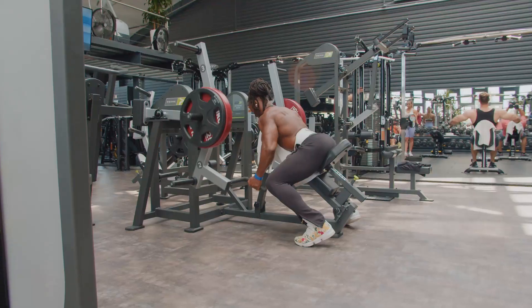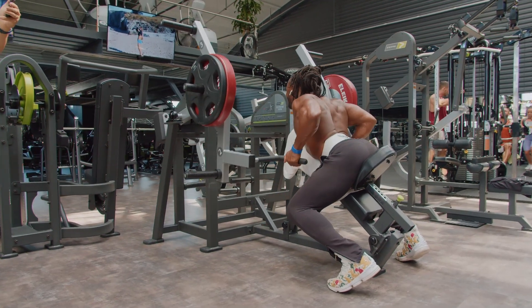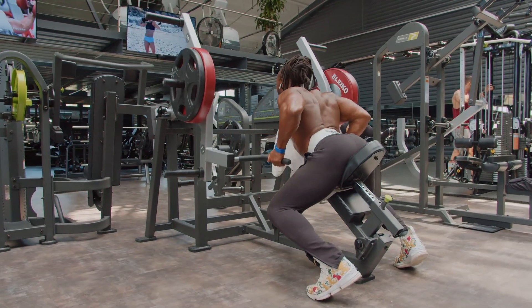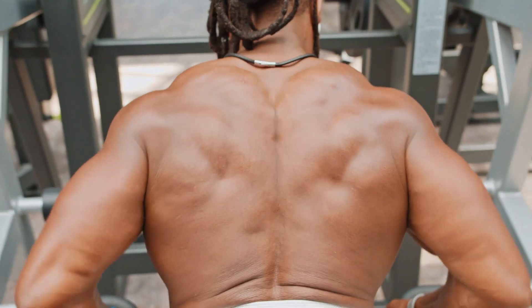Next movement is a machine movement. With this workout, I'm giving you so many different row variations. With this machine, you can actually load in different phases. I love this machine — if your gym has this row machine, make sure you use it and try the different variations where you can load the weight so you can get the squeeze at a different part of the movement.